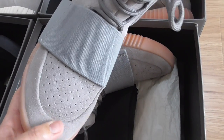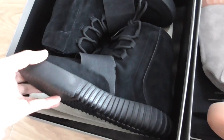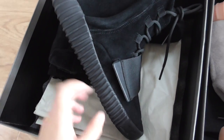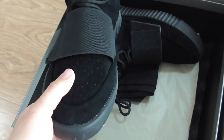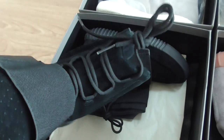Now let me show you the next one. This is the all-black one — you can see the midsole is black and the whole upper is black shred. The design is the same, just the color is different.